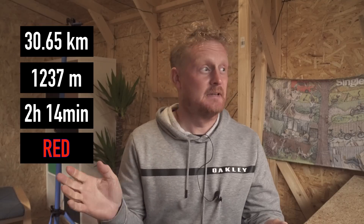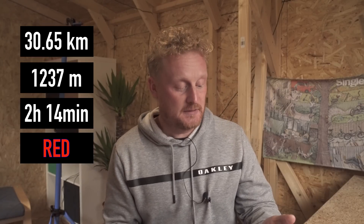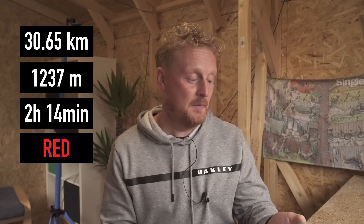In the video you just saw, I promised you some stats on riding. In that ride, my total distance was 30.65 kilometres. There was a total of 1,237 metres of climbing and I was out for 2 hours and 14 minutes. I did play around a bit - I made a few mistakes, I used boost more than I wanted to basically because I was having so much fun on the downhills. But I got to the red bar on my battery, it didn't run out, it got me home, and I did go into emergency eco mode - so that's pretty decent.